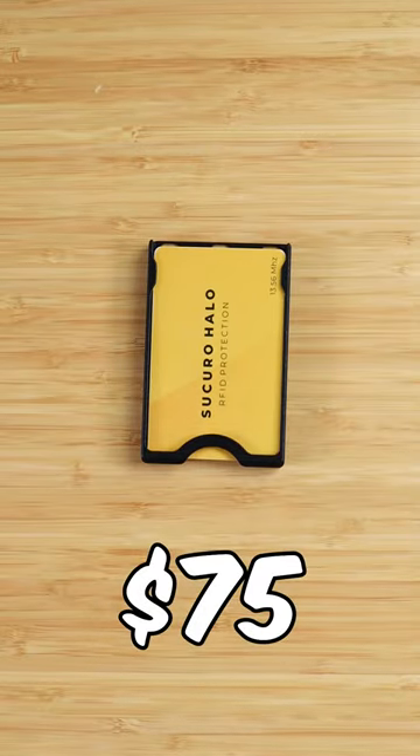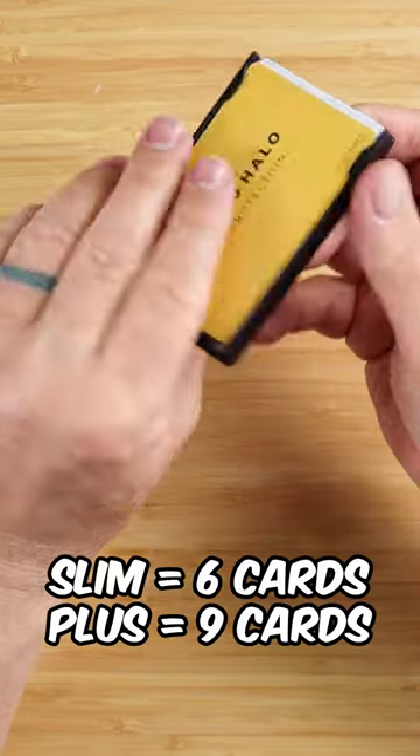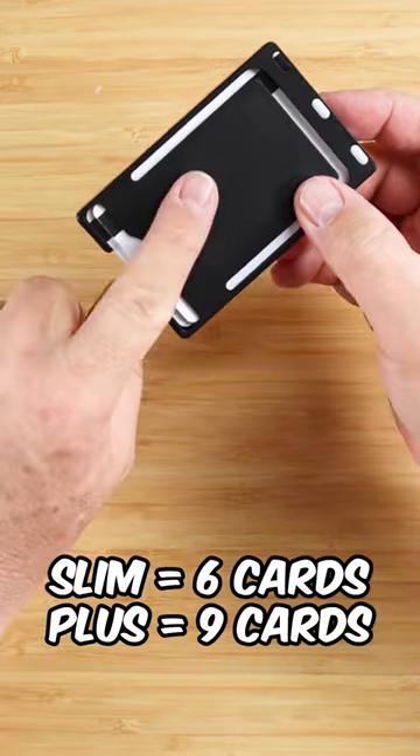This is priced at $75. It comes in both a slim and a plus size — the slim can handle up to six cards, and the plus can hold up to nine cards.